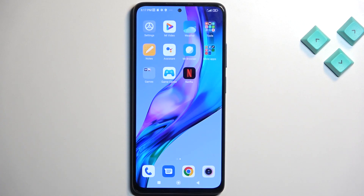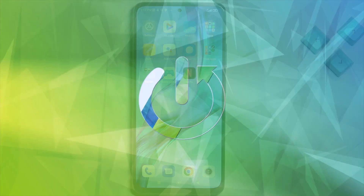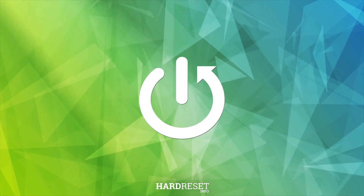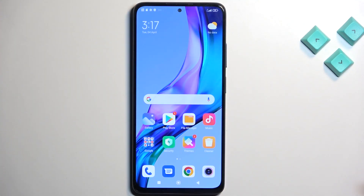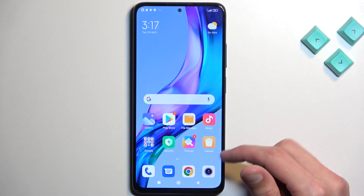Welcome. This is a Redmi Note 11 Pro and today I'll show you how we can copy your contacts from the SIM card to the device. To get started, you'll want to open up the contacts application.